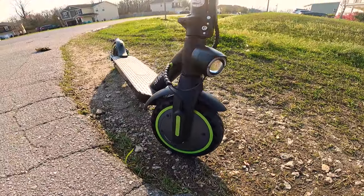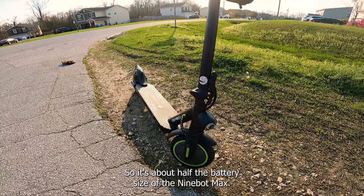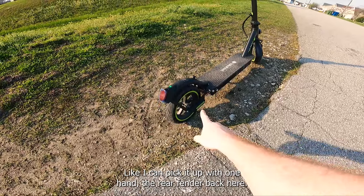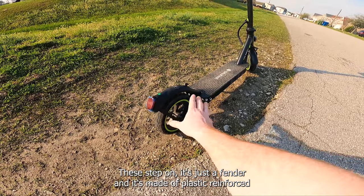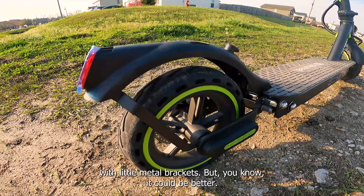It's a very low maintenance little machine. It has a 36-volt 7.5 amp-hour battery, which is about half the battery size of the Ninebot Max, but that's what keeps it so light — I can pick it up with one hand. The rear fender is long enough to deflect water, but it's not meant to act as a step brake. It's just a fender made of plastic, reinforced with little metal brackets.